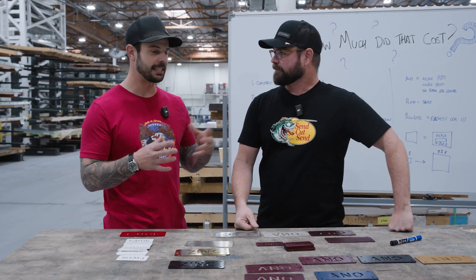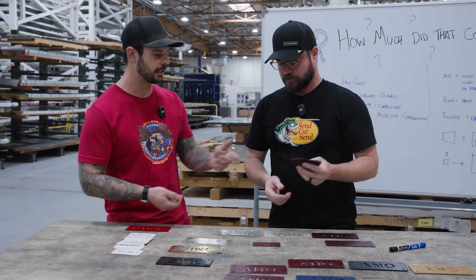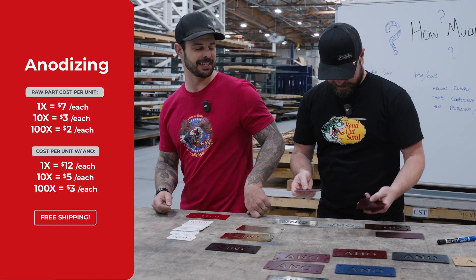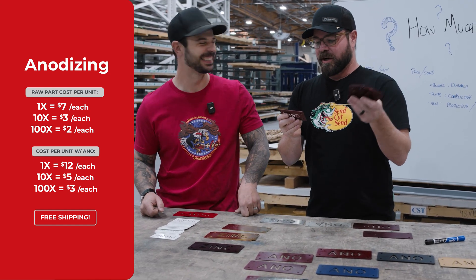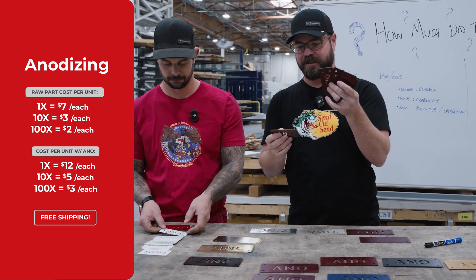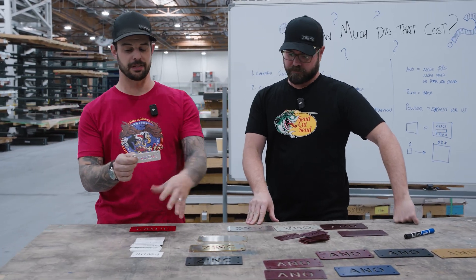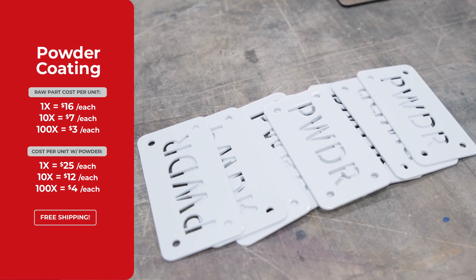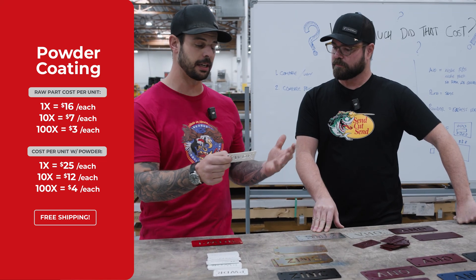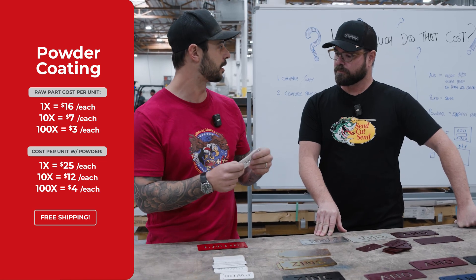With quantity, we can take that setup cost and divide it across your parts, lowering the price of each one. For anodizing, in a quantity of 10 these go down to about $5 each; in a quantity of 100, about $3 each — it starts to get down to almost nothing. With powder coating, at a quantity of 10 it's actually only a $3 add-on per part. At a quantity of 100, your base for the part is $3 with just a $1 add-on for each powder-coated part.